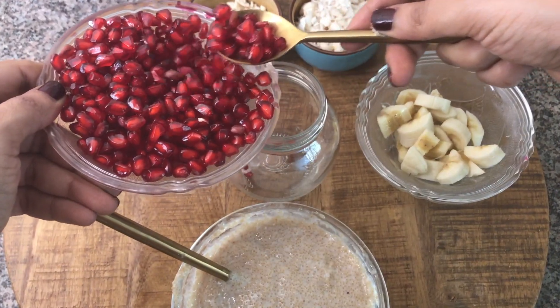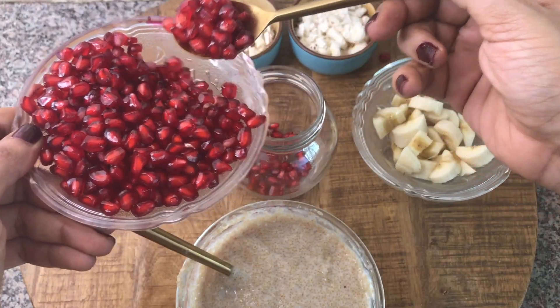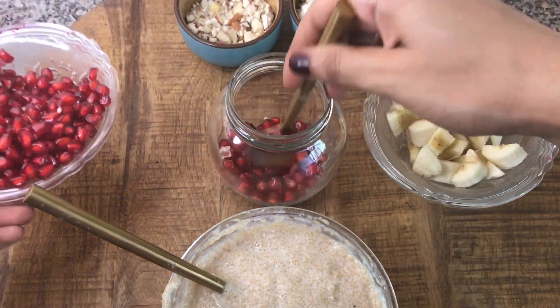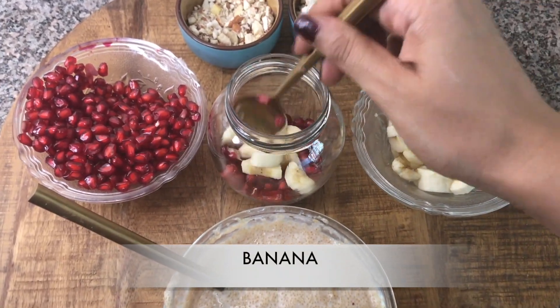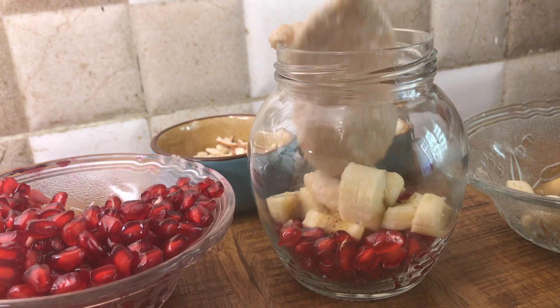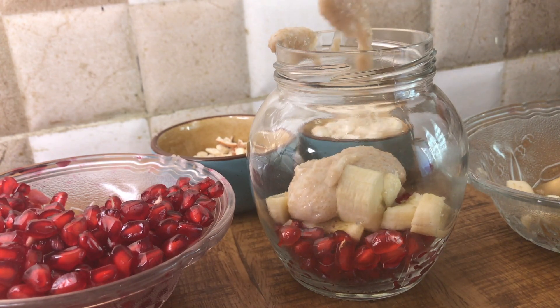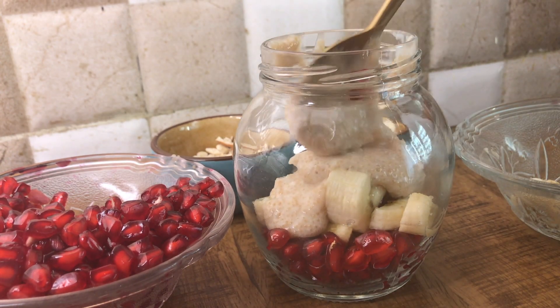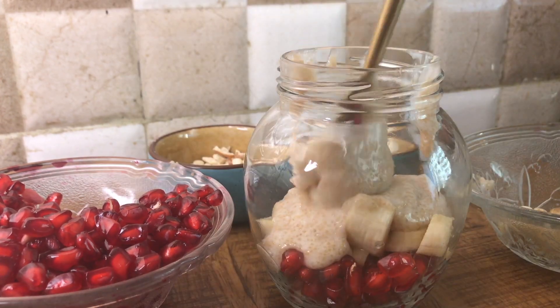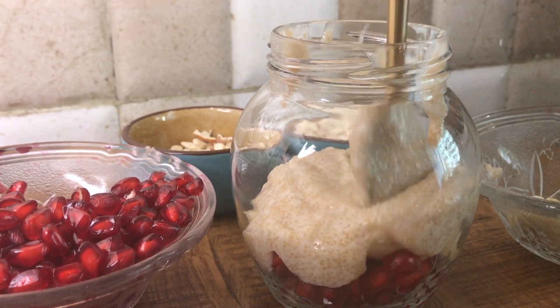Now adding in some pomegranate seeds to boost antioxidants. Pomegranate actually helps to soothe your stomach, so if you have it first thing in the morning, it's great. Adding in some banana. Now adding in our amaranth yogurt mixture. Trust me, it's the best combination ever — amaranth with yogurt and fruits. It's amazing. You should try this out.